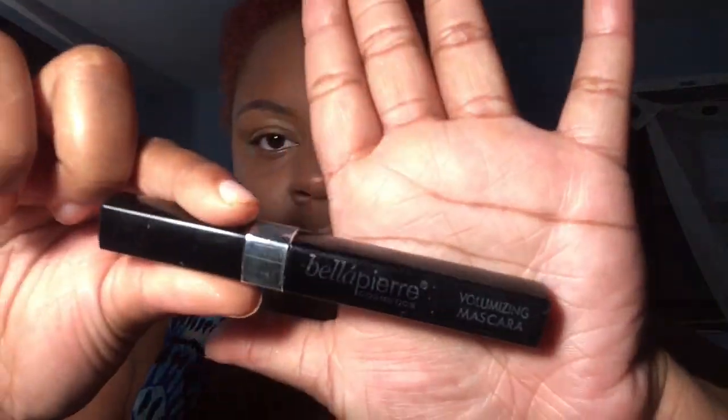Here we have mascara. You've got to put on mascara — I'm not putting on any falsies because falsies are not natural. You can put on falsies if you wish, but I didn't because in the morning when you have to go to work or whatever, this is a quick beat. I just wanted something quick.